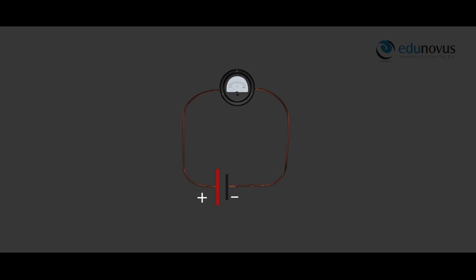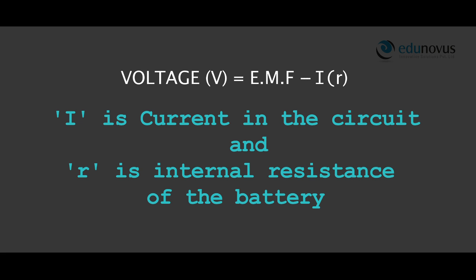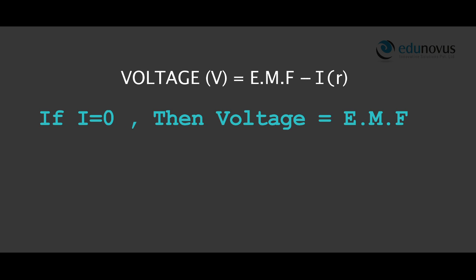This is because the battery in reality has some internal resistance R. So the voltage across the terminals of the battery V is EMF minus IR, where I is the current in the circuit and R is the internal resistance of the battery. In order to measure the EMF of the cell, the current in the battery should be zero.